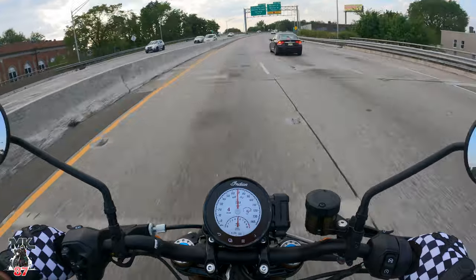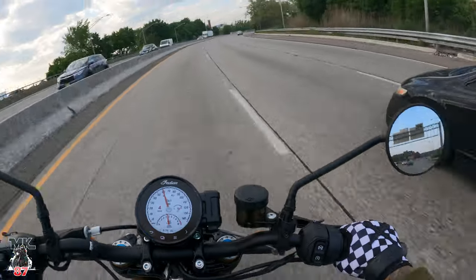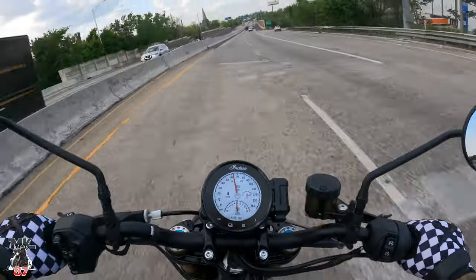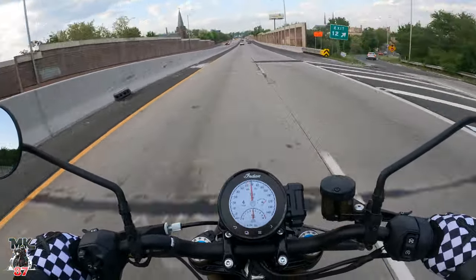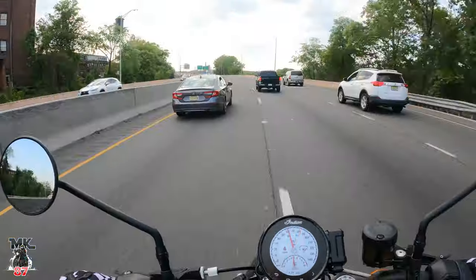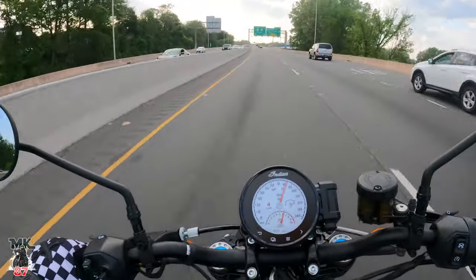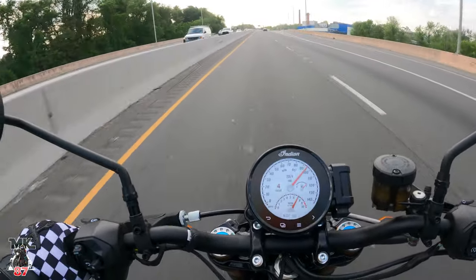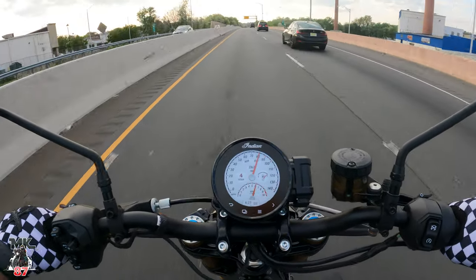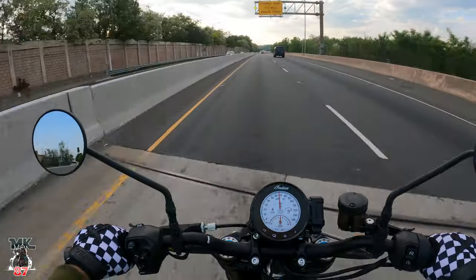She feels so well-planted. That suspension — oh my god, it feels amazing. I haven't even started to tweak or play around with it to see how comfortable or stiff I want the ride. I haven't touched it at all, but right now it just feels great the way it is. She's fun.